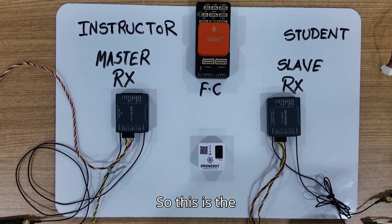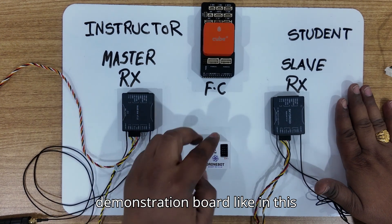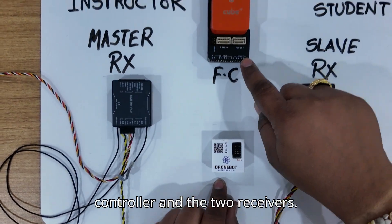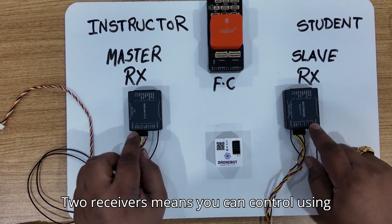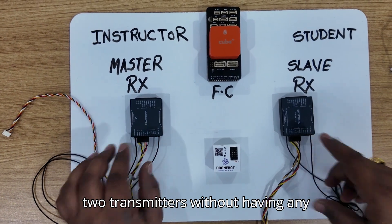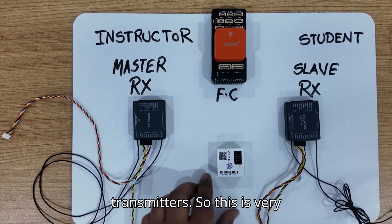This is a demonstration board. In this video I'm going to show you how to connect this buddy module with the flight controller and two receivers. Two receivers means you can control using two transmitters without having any wire connection between both the transmitters.